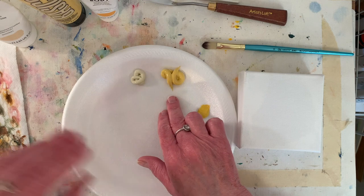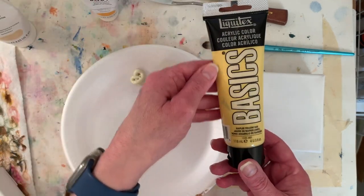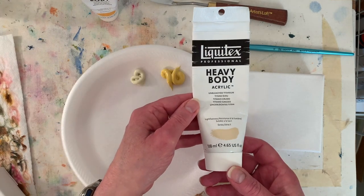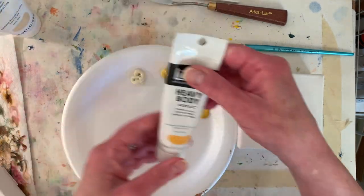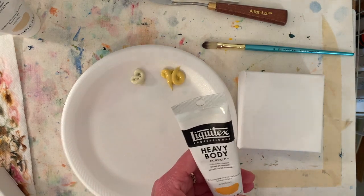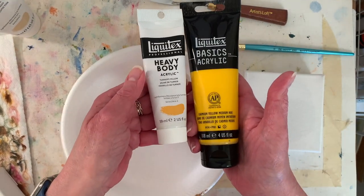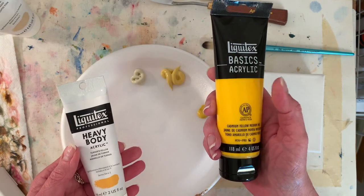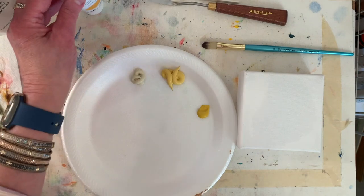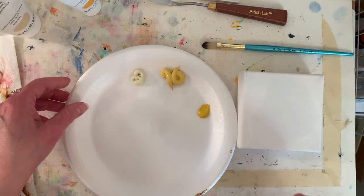I have a bunch of Naples yellow right out of the tube, a little unbleached titanium, and I put out a little Turner's yellow — it's kind of a muted yellow. Here I'll show you cad yellow medium. This is really bright and pretty, but I think I want it softer because this is a pretty little bird, and I'm just going to paint one of my usual swirly backgrounds.